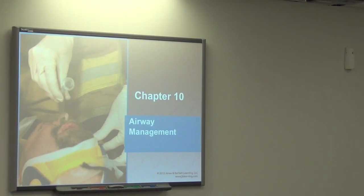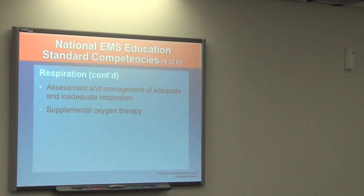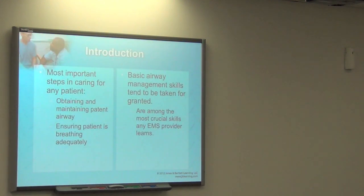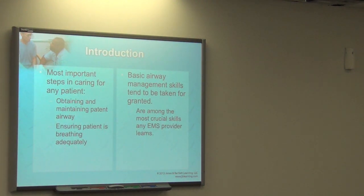I'm going to get started on airway management. One of the things that's going to be new to you — some of you are just getting background. We've got some that are just EMTs, some that are military medics, who already have a lot of this. But for most of us, this is going to be our first introduction to the more advanced airway procedures.